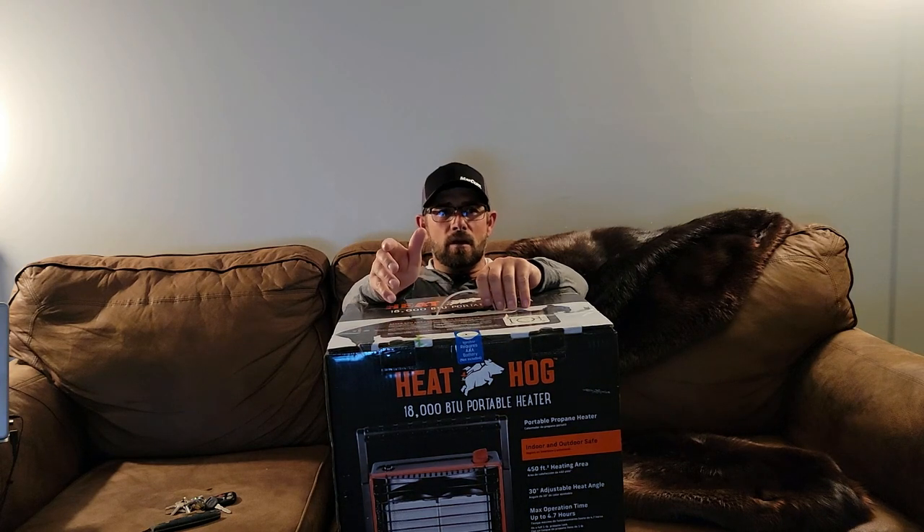I ultimately ended up with a 20-pound propane tank running my unit. Because at like $7 a bottle — $7 for a one-pound bottle — or I can go and swap my 20-pound tank for like $18. So 20 pounds for $18, or 2 pounds for $14. It's kind of a no-brainer. I know it's a little bit bulkier to haul around, but that's the way I was liking to go about it.